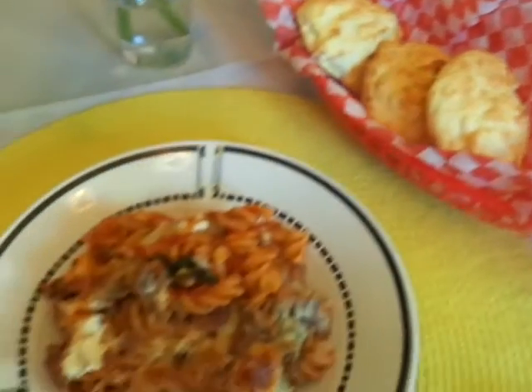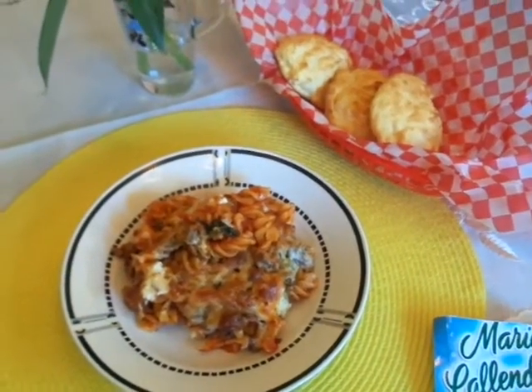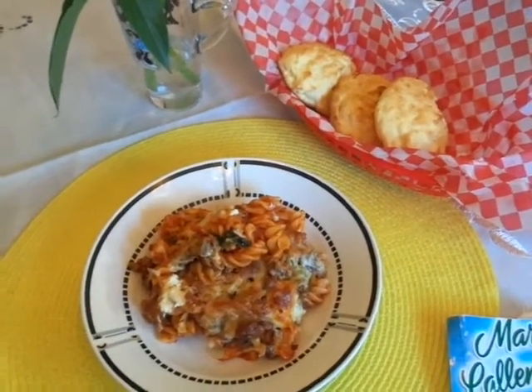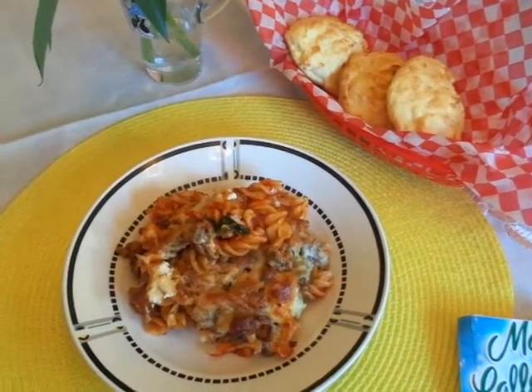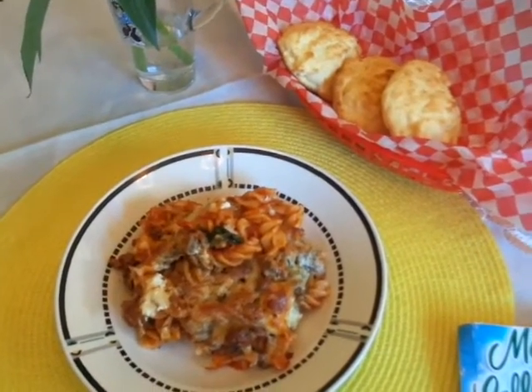That's what we're having for dinner tonight and I'm looking forward to it. My husband's now home from work and he works hard, so I wanted to make a special dinner for him. This is one of his favorite meals, so I kind of wanted to do that for him.